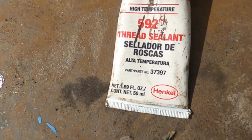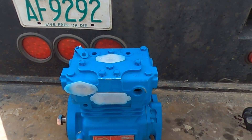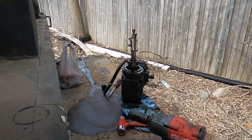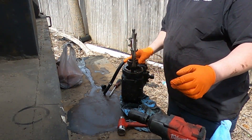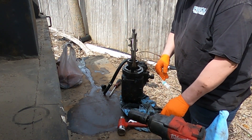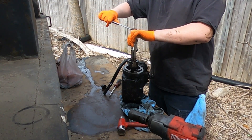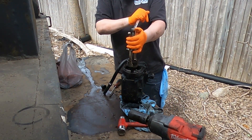I like using this Loctite 592 thread sealer — I find that better than the other cheap stuff you can buy. You also got the gear drive that you gotta remove and put on the new one. They usually don't just slide right out — you gotta press them and give them a little bit of love taps. Just be careful you don't break it.